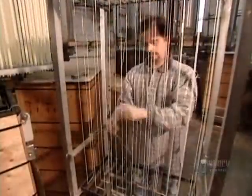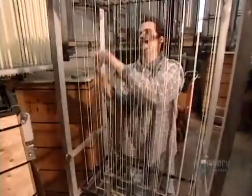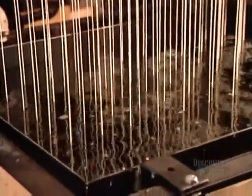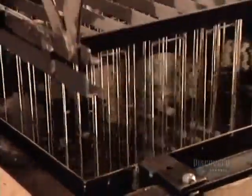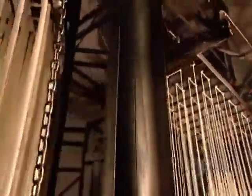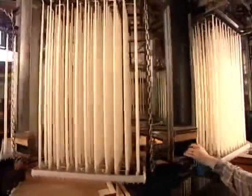They make certain specialty candles on a manually operated dipper, rather than by automated machine. These altar candles are made of paraffin and 66% pure beeswax, as required by Vatican law. To create their cylindrical shape, the worker has to flip the frames after every dip to equalize the wax. It takes 90 dips to build a 76-millimeter diameter. The candles still come out slightly tapered, so they go through a heated die to adjust their shape.